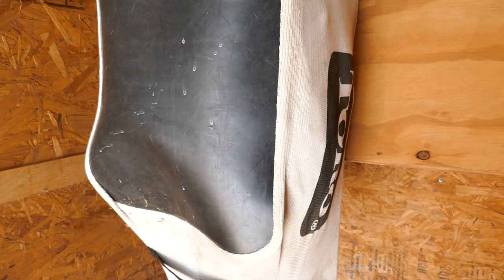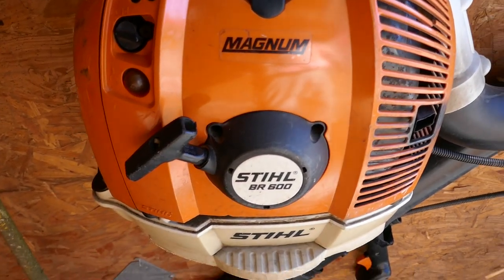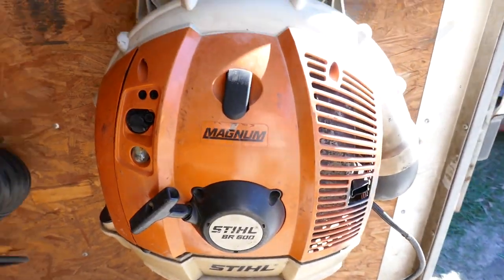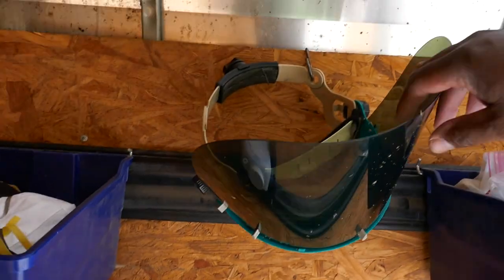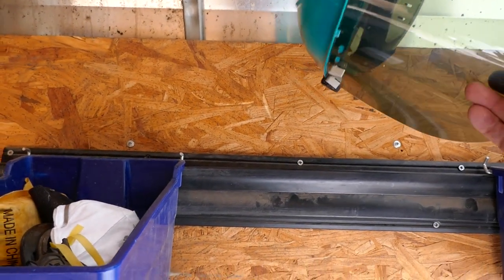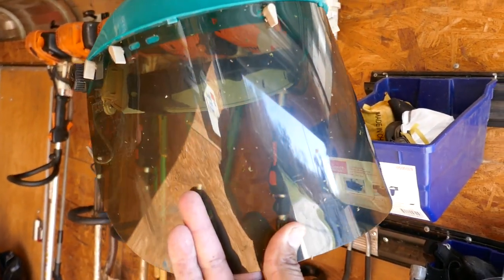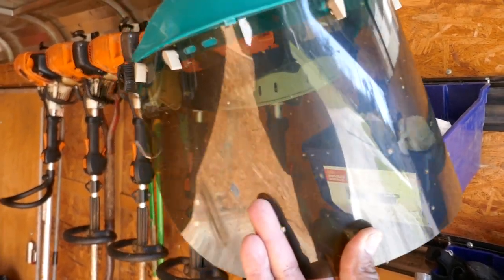I keep my earplugs, boots, and stuff inside this bag. I've got a catch bag for my push mower here, and I have the Stihl BR600 — two of those hanging. Guys, a lot of people don't use face shields, but I'm telling you, you might want to start. This thing is a lifesaver — it's saved my face, eyes, and everything from bottle glass, nails, and debris.